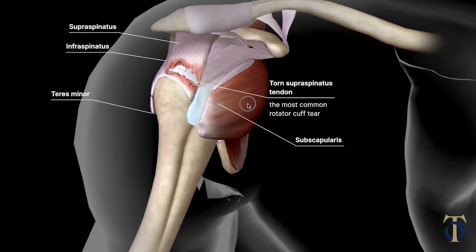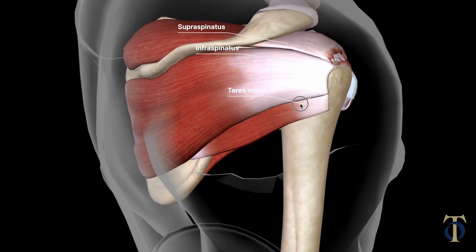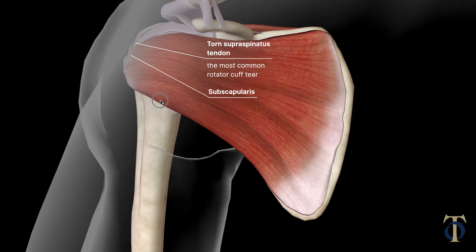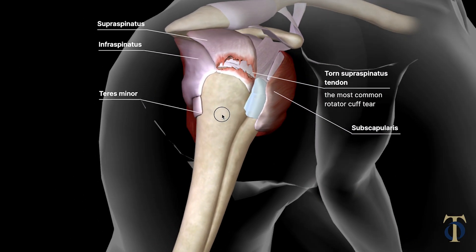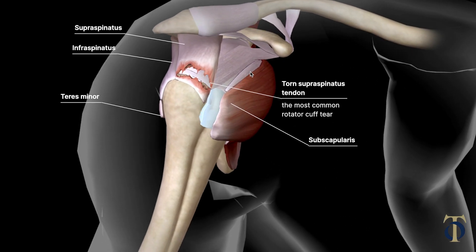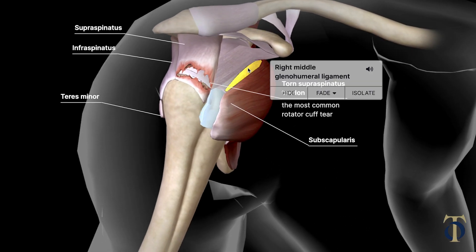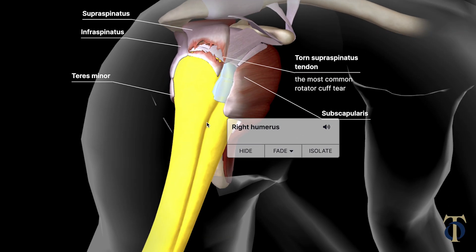As I told you, they go all the way around the ball and socket. Looking at them from behind, you see three — the two in the back and the one on top. Rotating it around to the front, you can see the one in the front. In between those tendons is where the biceps goes. You can barely make it out — it's the white tendon coming right there along the top, going down this groove in the bone. So the biceps kind of splits right between the rotator cuff.